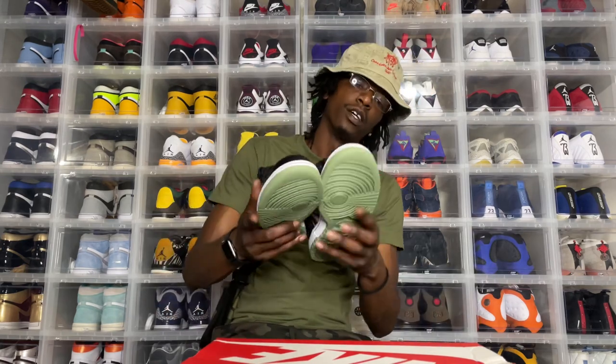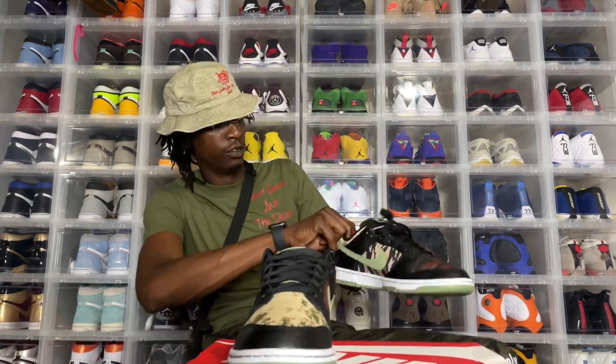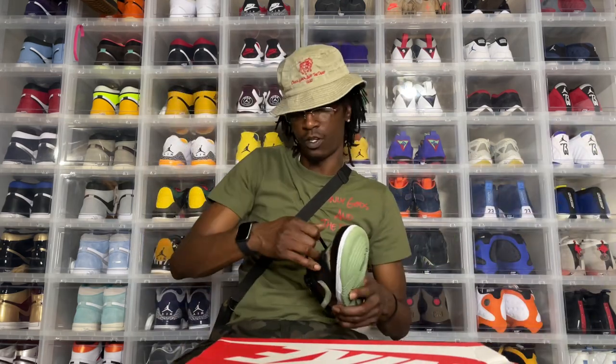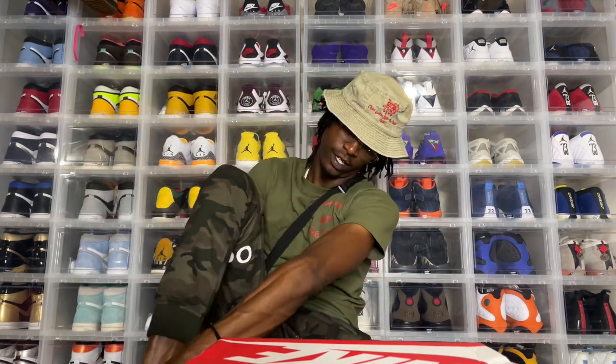Shout out to the people. I'm about to throw these on and get out of here. It's your boy Wiggle — leave a comment, like, subscribe. I'm out.